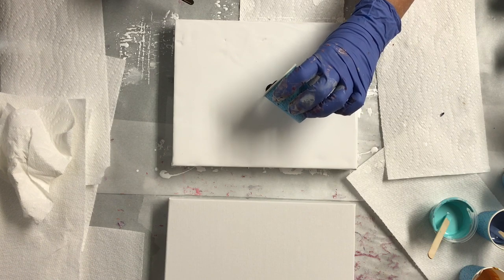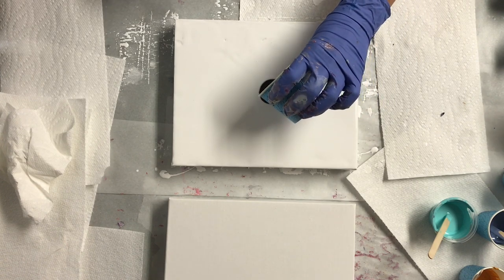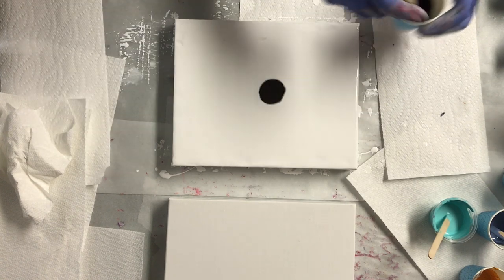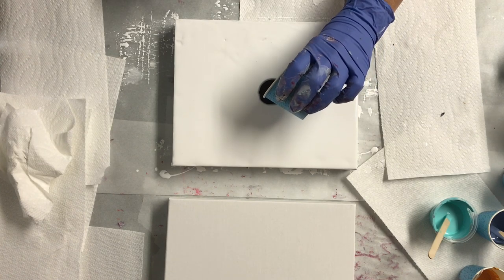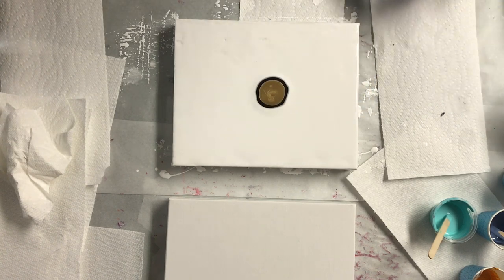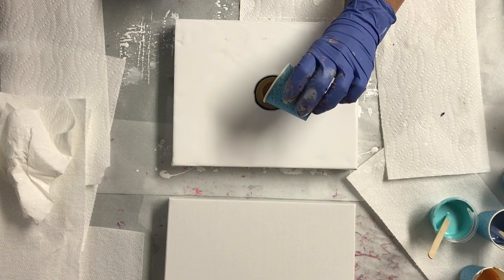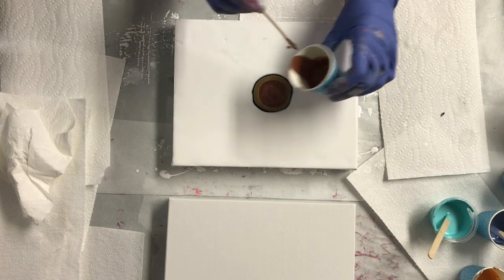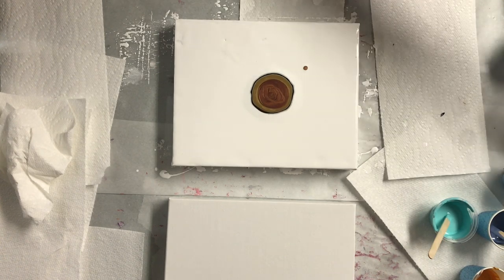They have to be really fluid for this. That's van dyke brown, this is gold, and this is a bronze copper mix. That's nice. And then I've got turquoise blue.